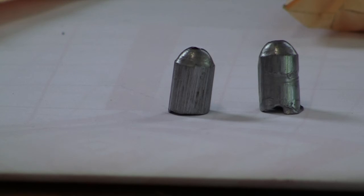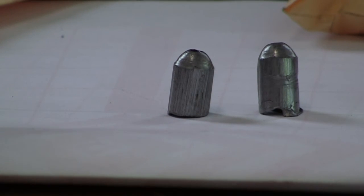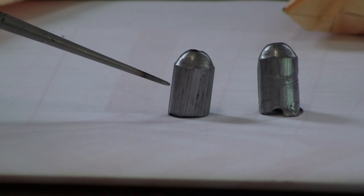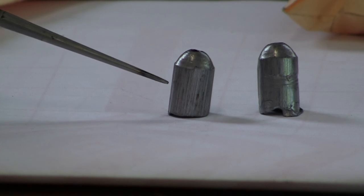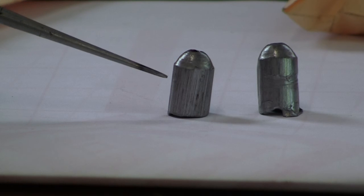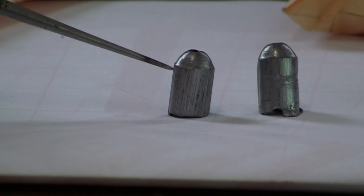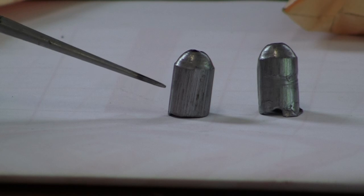Here's a couple slugs from some 45-70s. This one here — if you notice — is just a rough surface; you can't even tell if there's any grooves. This barrel was pitted, rusted, and led up. Somebody tried shooting it and just kept shooting it, and this is the slug that came out.